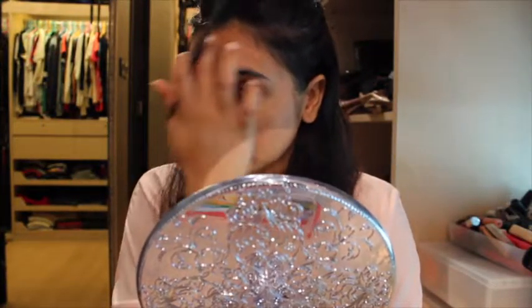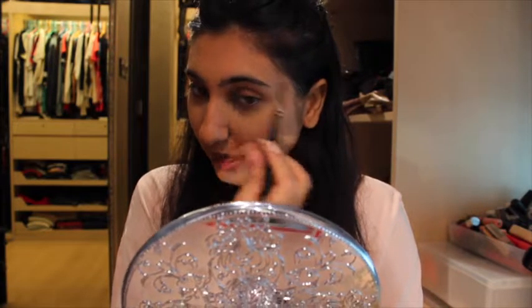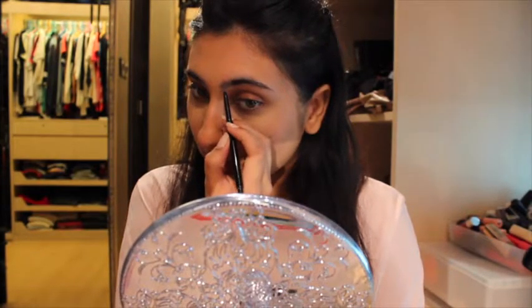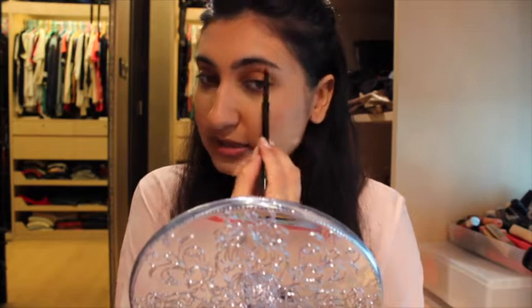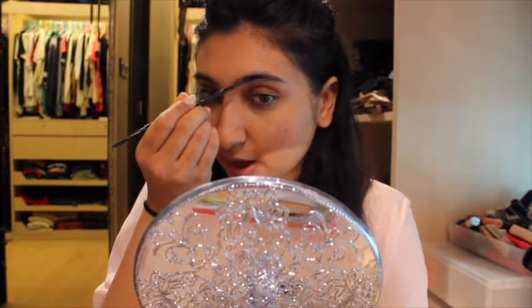I'm using a mirror, by the way — that's where I'm looking. I go in really lightly at the start of my eyebrows and fill it in quite heavily at the end. I start by lining the bottom just so I have a more defined line, and then I kind of just go up.